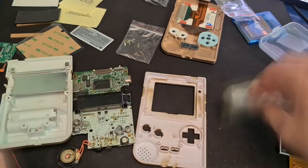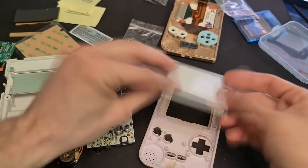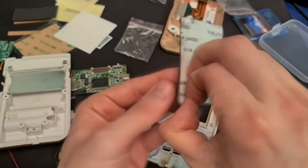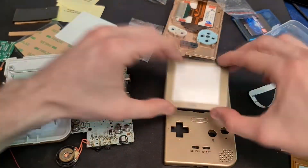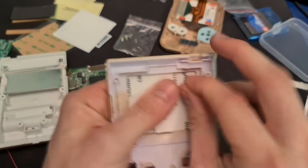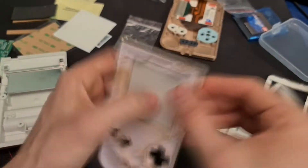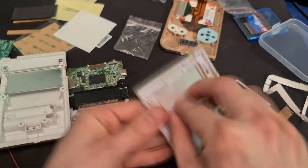Now we get the new screen all set into the new case. This was a relatively easy process — nothing really went wrong here and it's all pretty self-explanatory. I did end up putting the wrong screen protector on here. I found out after ordering that the screen is actually slightly smaller than the original one, which is just another annoyance really.